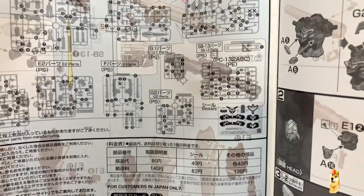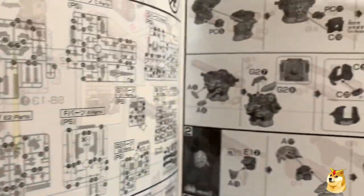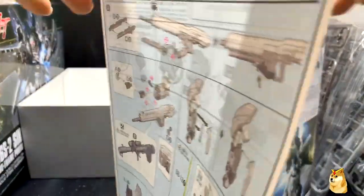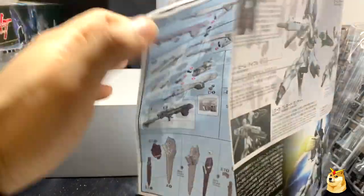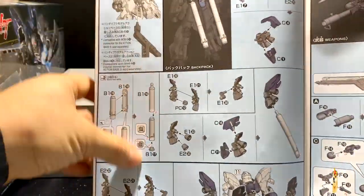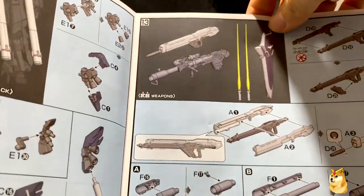You also have the sticker sheet and the instructions. You start with the chest, the head, the arms, and then the bottom portions of the limbs. Like all other Gunpla, you conclude with the weapon system and all the extra gimmicks — so here you finish with the boosters, and then you finish with the weapon systems.